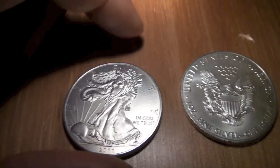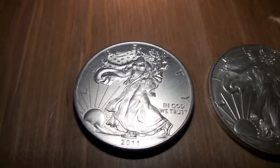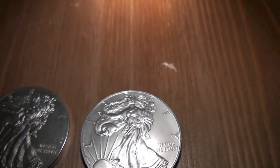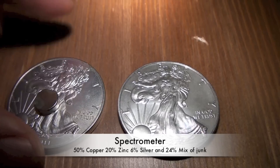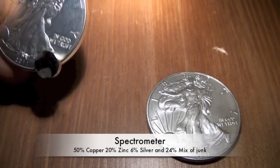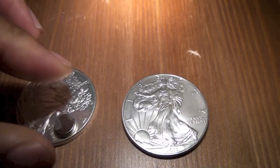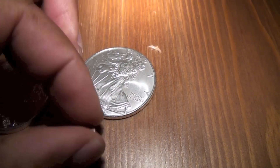Look at that. So which one of these is fake — can you tell? Well, if you still can't tell, there's another way to test: if you put a magnet right on the silver, it shouldn't stick. It's stuck. Let's try this one — yeah, doesn't stick.